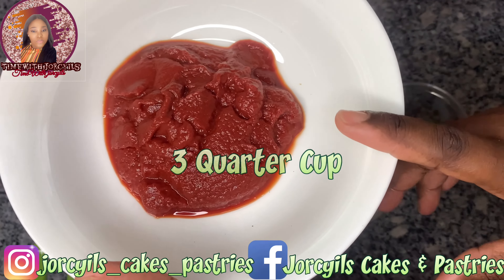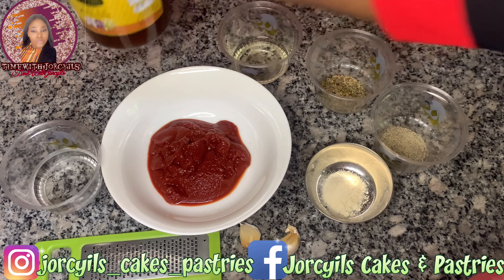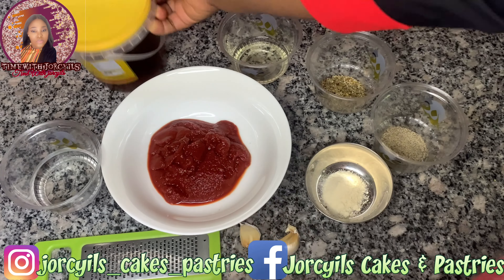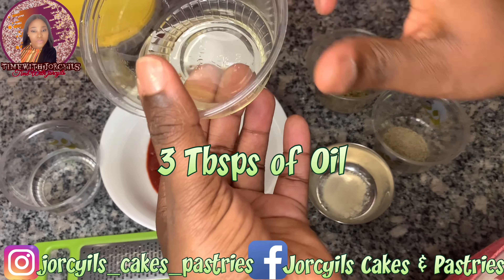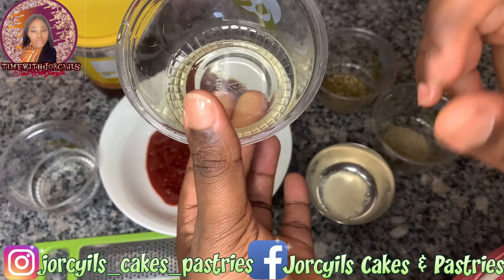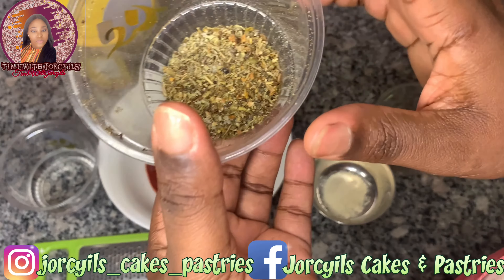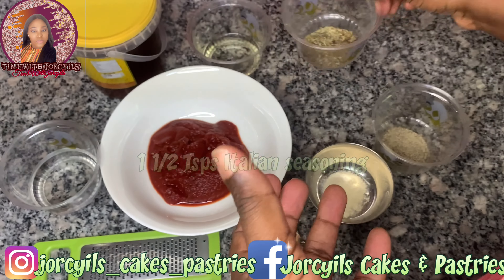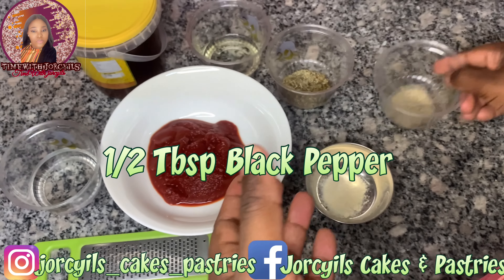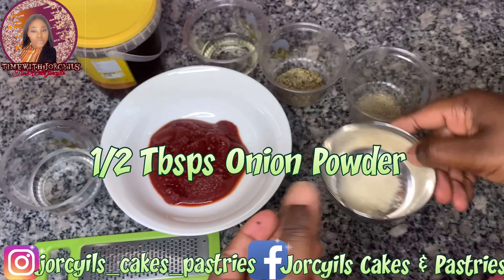For the pizza sauce, we'll be using 100 grams or three-quarter cup of tomato paste, half teaspoon of honey or brown sugar, three tablespoons of sunflower oil — olive oil is preferable but I'm using sunflower oil — one and a half tablespoon of Italian seasoning, and half tablespoon of black pepper, and half tablespoon of onion powder.